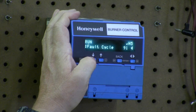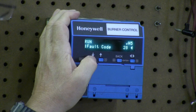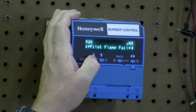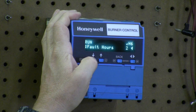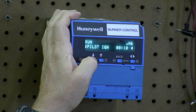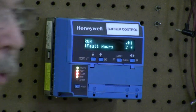Fault code 5 — fault cycle was 91, same hours, again it's because of demo; typically you wouldn't see that in the field. Fault code 28 again, a pilot flame failure. And fault code 6 — cycles 90, pilot flame failure again. And we're back to H1.